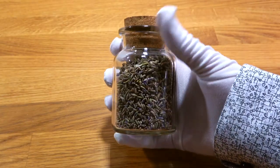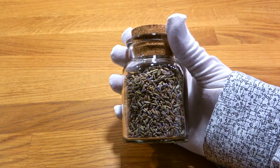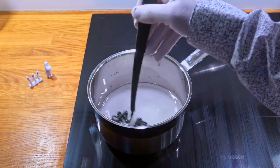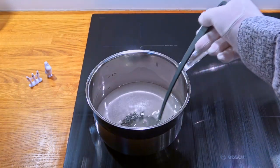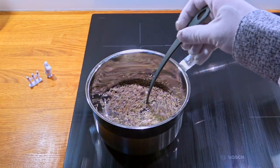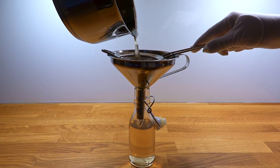The most exotic ingredient is the lavender simple syrup, for which you'll need some dried lavender. You basically make a regular simple syrup, stirring water and sugar together while heating it to a gentle simmer. Then you turn off the heat and add the lavender. Let it steep for about 30 minutes, then strain and pour it into a bottle.